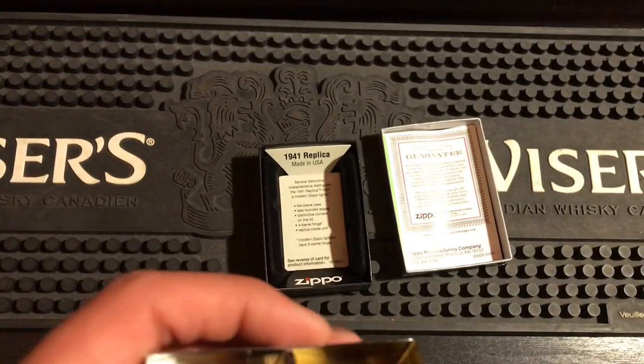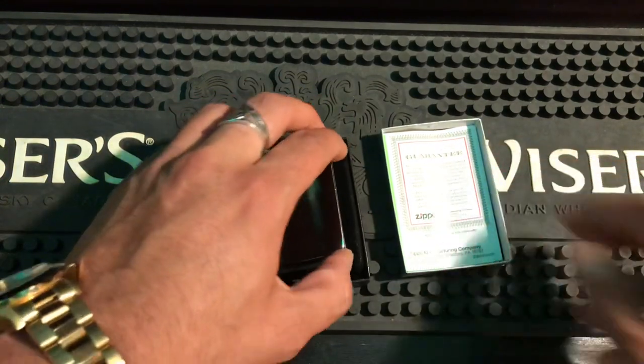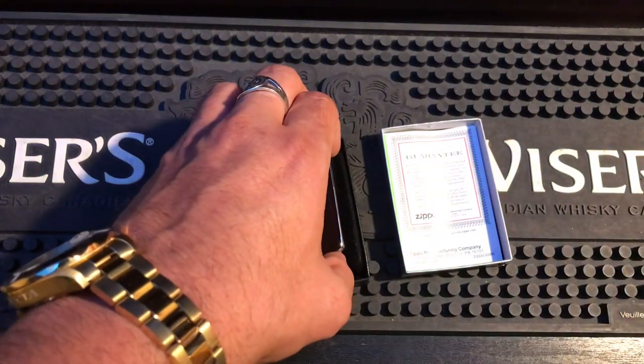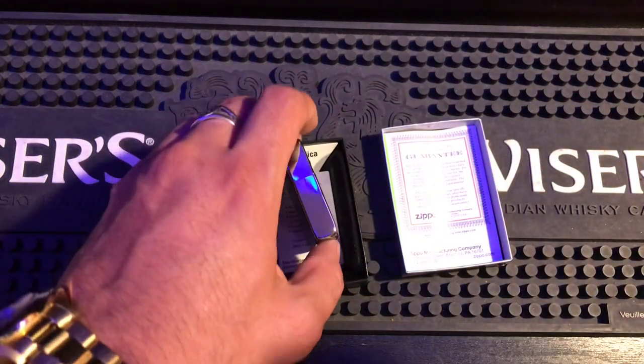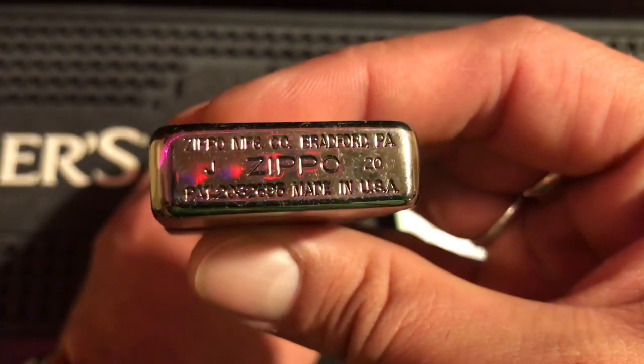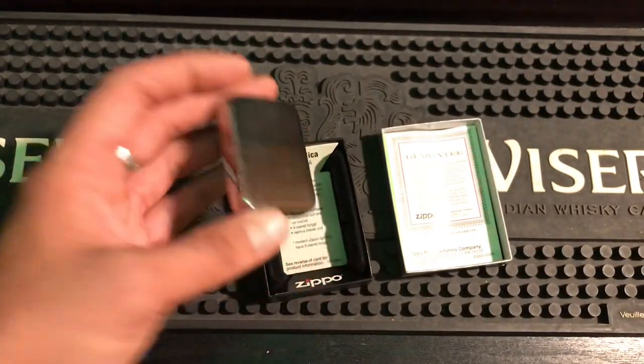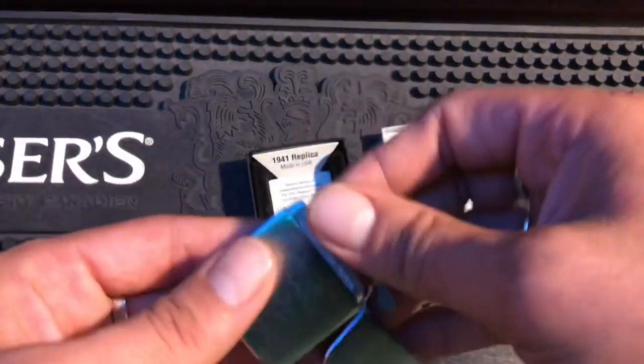You can now see that it says '1941 replica' instead of the patent number, which I truly do miss. For anybody who wants to see what it used to look like, I can show you real quick — this black ice 41 is what it used to look like, and this is what we have now.